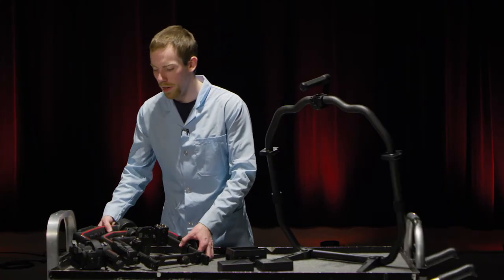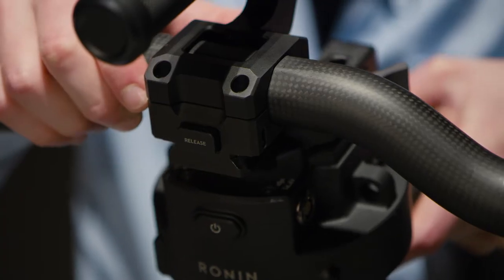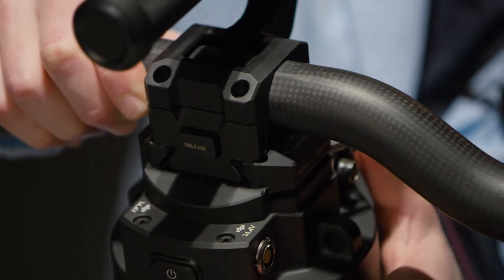Then take the gimbal itself and carefully slide it onto the dovetail mount on the grip. Then lock it in place.